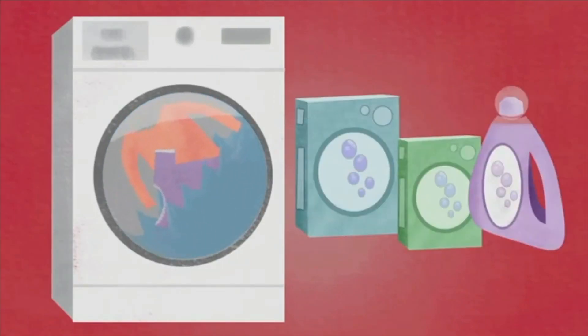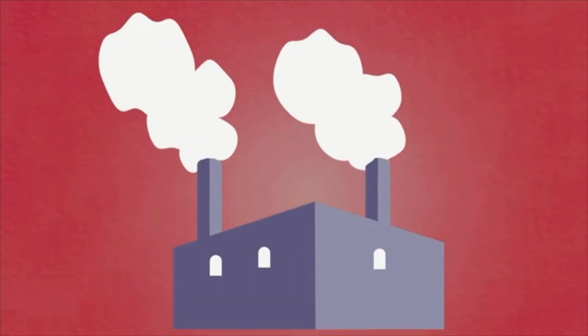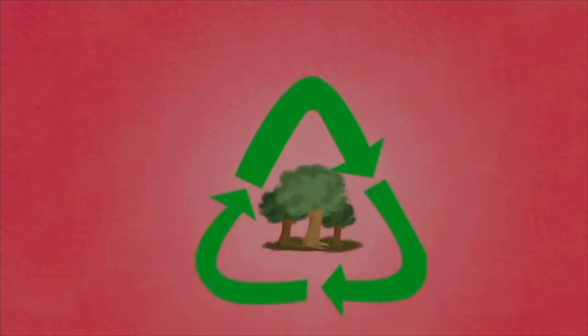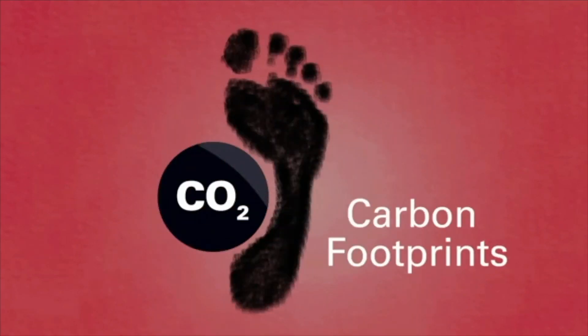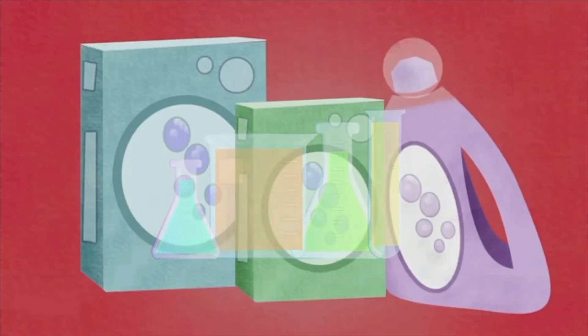Every time you wash your clothes, you use detergents. These detergents are made in factories, and these factories pollute a lot all around the world. Every day, we produce a lot of CO2 when washing our clothes. But that's not all.